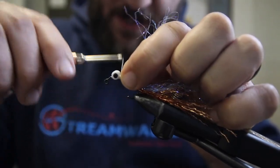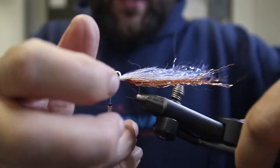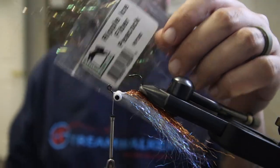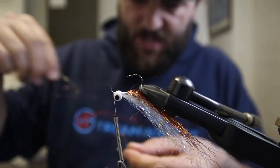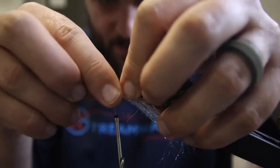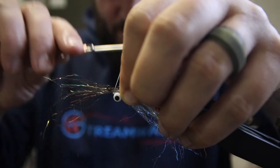Spread things around a little bit with a couple more wraps, then move right back in front of the eyes so we can tie in our last stack for the top. For the last stack on top we're going to use the color peacock — Ripple Ice in the color peacock. Come in with a nice little portion of this, get all the tips lined up. Same thing: just a little bit shorter than the stack in front of it. Wet these materials a little bit just to get them forward and tame them down.